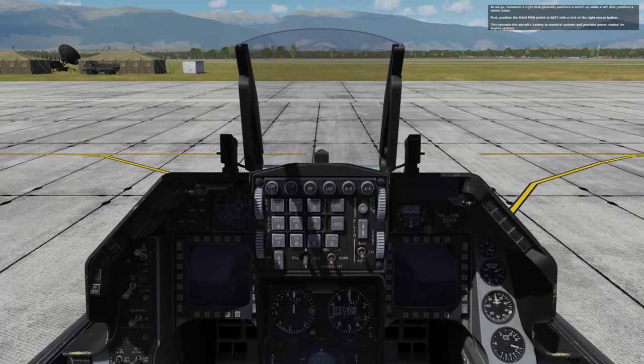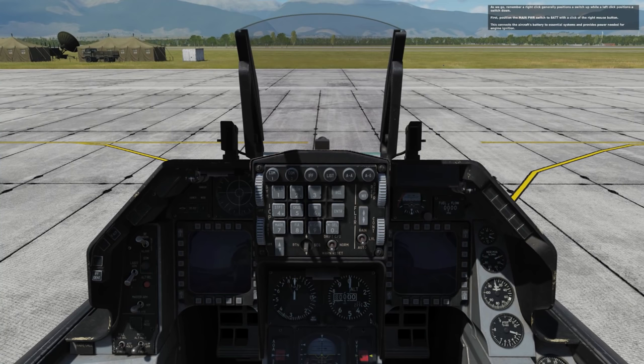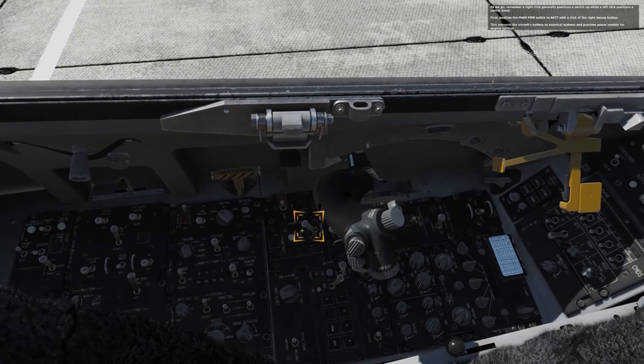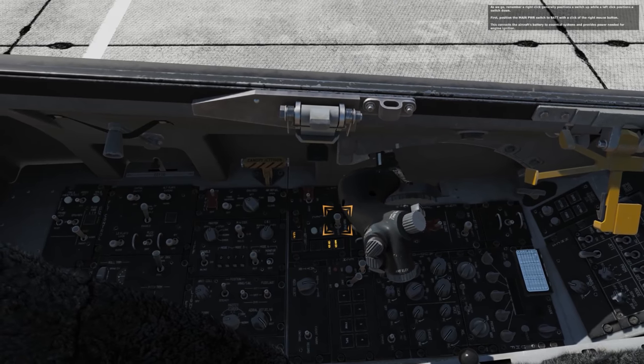As we go, remember a right-click generally positions the switch up, while a left-click positions the switch down. First, position the main power switch to battery with a click of the right mouse button. This connects the aircraft's battery to essential systems and provides power needed for engine ignition.